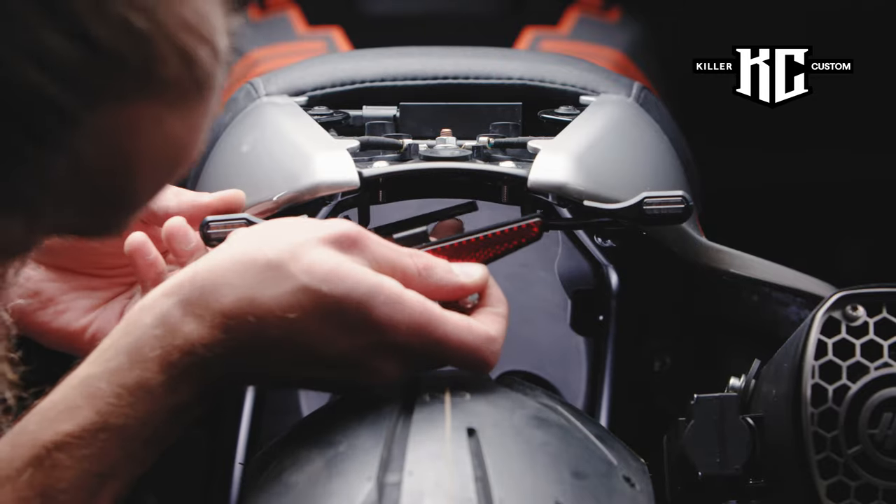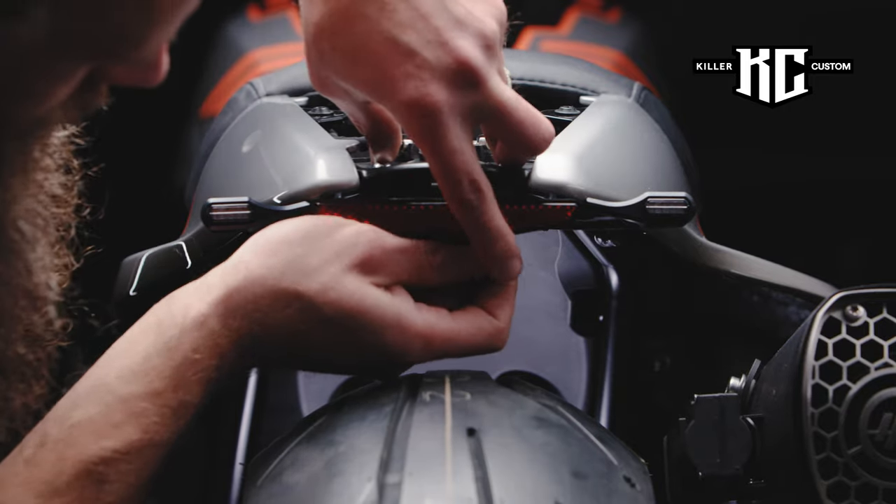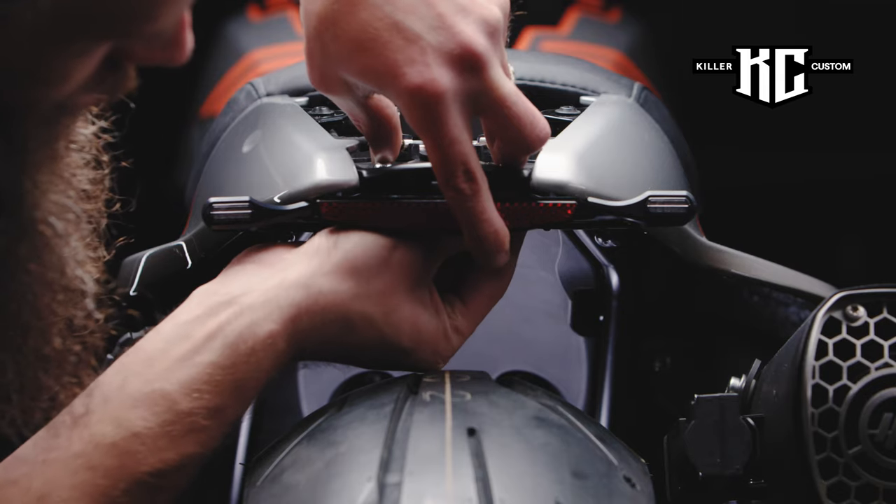If you need to put the reflector on, loosen the M6x16 bolts, washers, and nuts. Attach the Killer Custom Reflector and tighten the bolts.